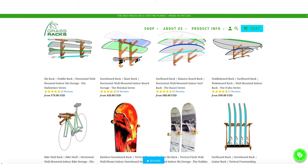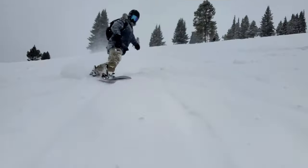Check out our website and see how Grass Racks can fit in your home. Grab a vert-free multi today and bring your adventure home.